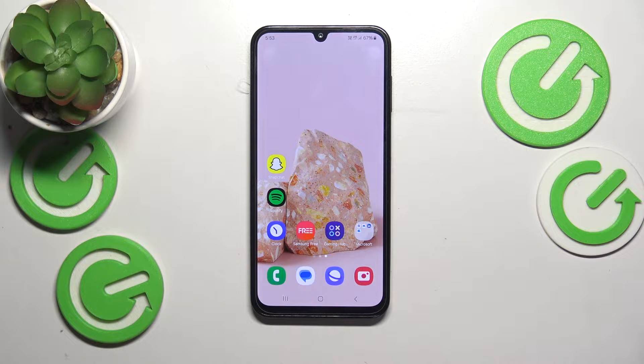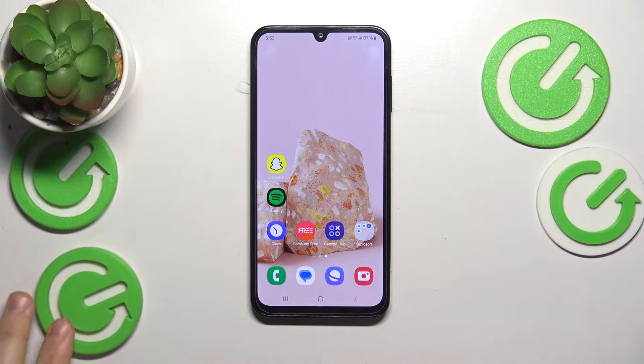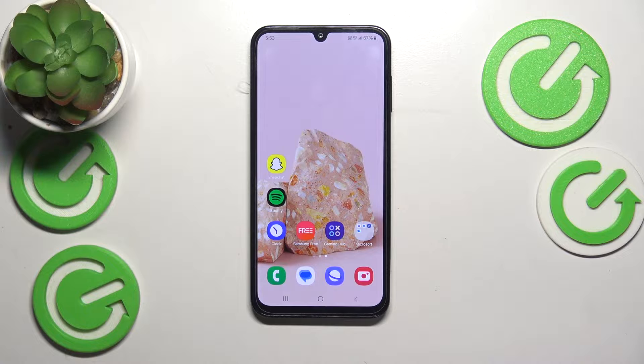This is the Samsung Galaxy M15 and today I would like to show how you can fix the overheating issues on this device.